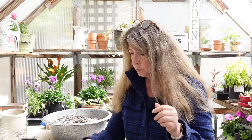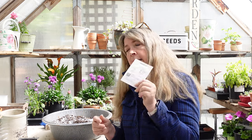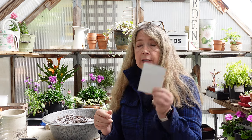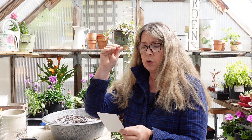These are older seeds so I'm sowing extra. Tiny Tim tomato — my husband is developing a vertical grow machine that's fully autonomous, and we need something short and squat. This will fit the bill; the total height is around 12 inches, very short. So those are the tomatoes I'm going to plant.